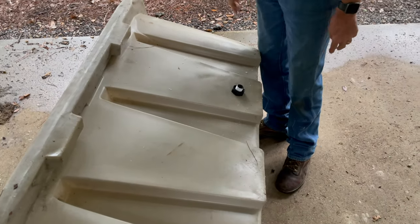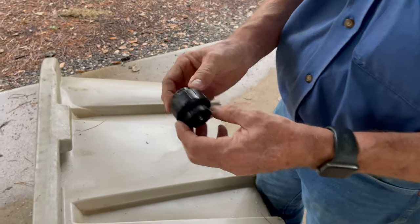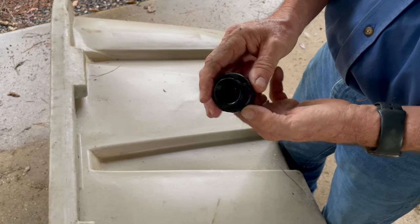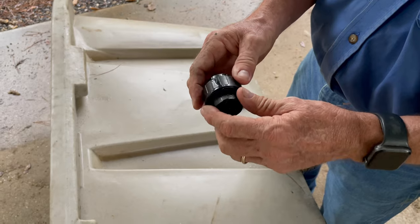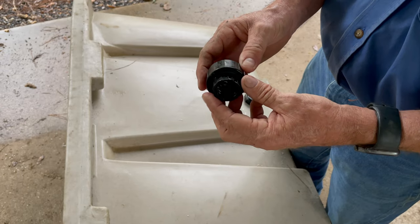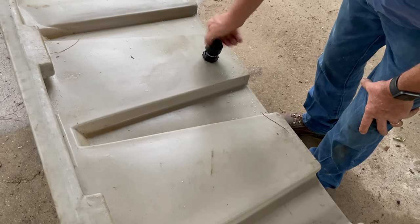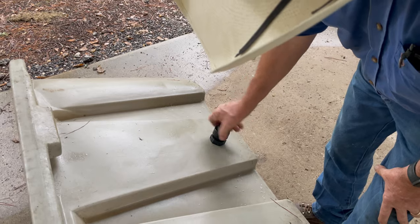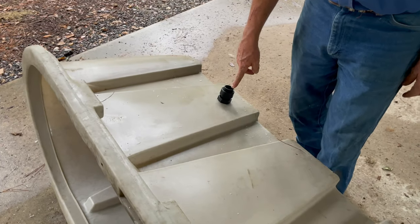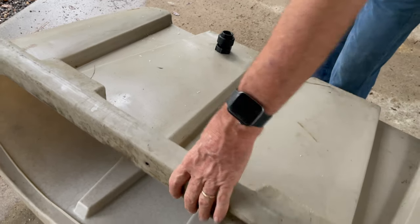I've already got Teflon tape on the threads. You have to order this adapter piece separately — it has pipe threads that screw over the Teflon tape on one end, and a hose fitting that a garden hose screws into on the other end. It's a nice setup to hook directly to a garden hose, making connecting and disconnecting easy. Just screw it onto the Teflon tape hand tight, then you're ready to connect your garden hose.